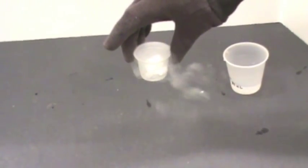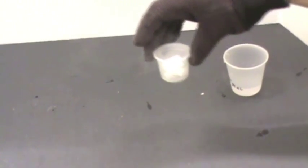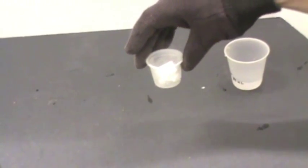Tell another student in the group to represent the sun and to blow gently across the path of the dry ice. Have the students record their observations.